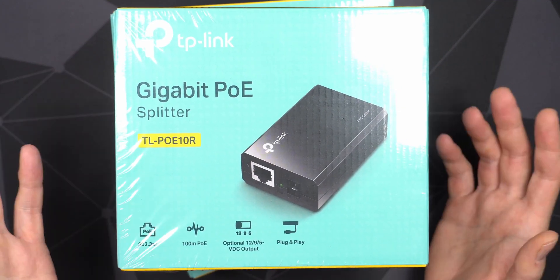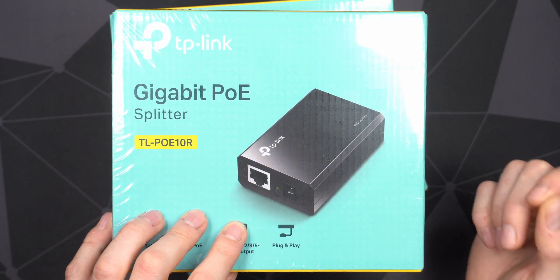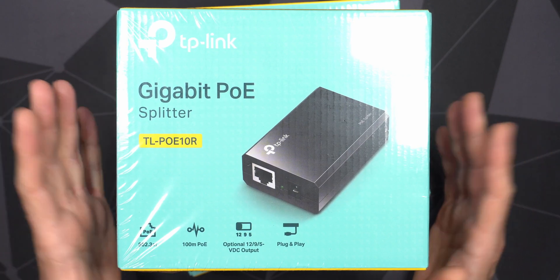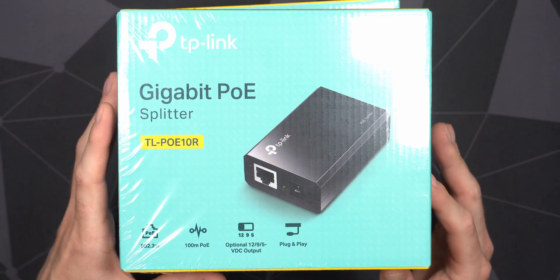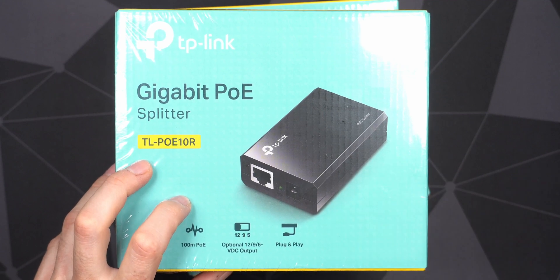A POE splitter is, as the name implies, a splitter for a POE signal. You can plug it into a POE switch. In my case, I want to plug in my smart hub devices — my Philips Hue bridge, the bridge for my smart radiators, my surveillance cameras, and so on. All of those require separate power supplies, but with a POE switch I can plug them directly into this instead.